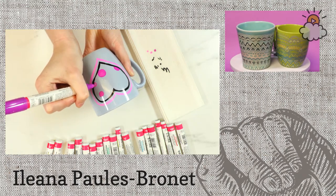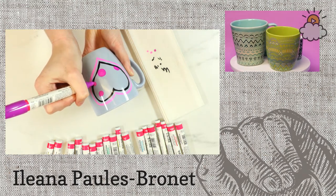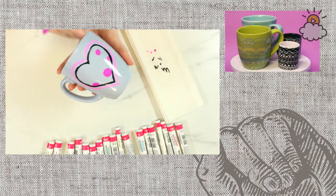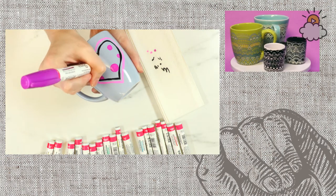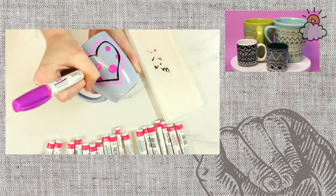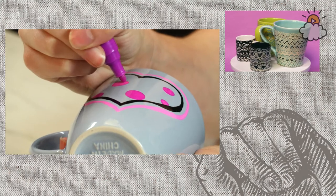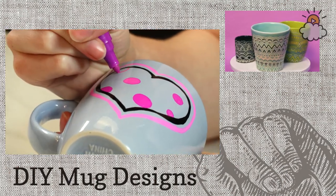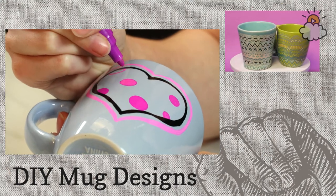Carl asked if anyone remembers the personalized store called 'From the Heart' where you could personalize your own mugs, frames, and boxes. As a kid, I remember decorating pieces of paper and sending them in and they'd send you back plates. I've always loved doing this kind of thing.